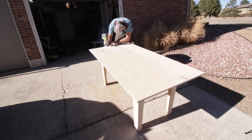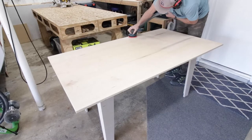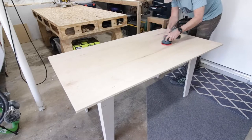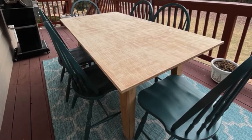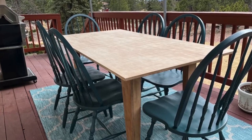Then the fun part — sanding. I spared you all the extra details of the sanding and staining, and now here it is: my outdoor dining table made from a single sheet of three-quarter-inch plywood.